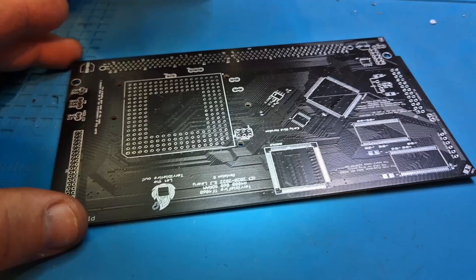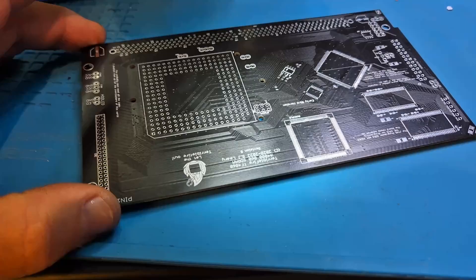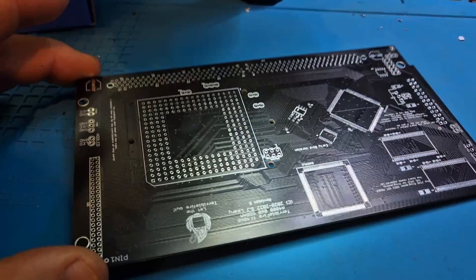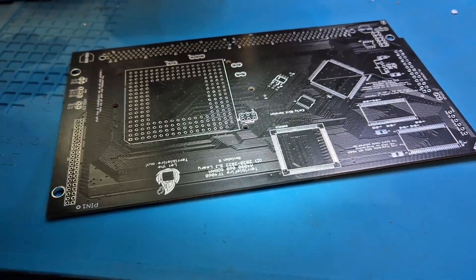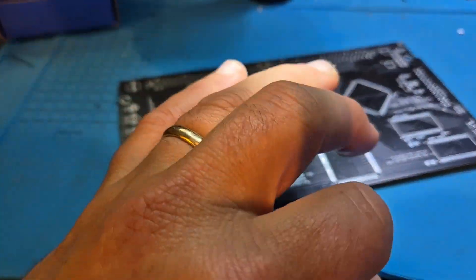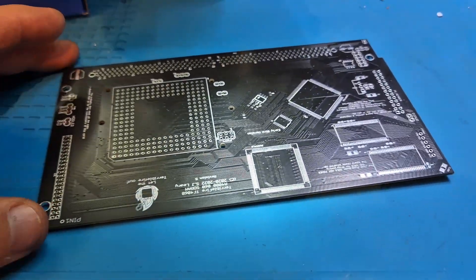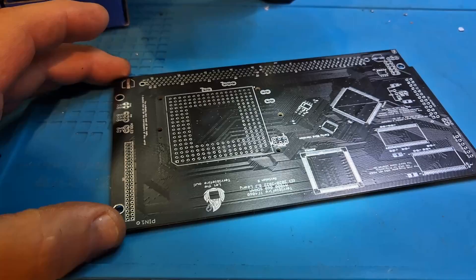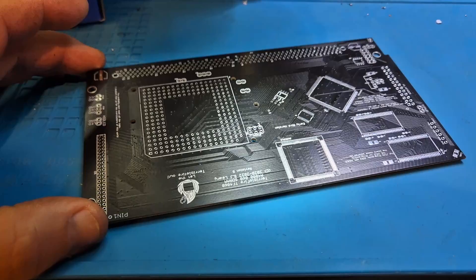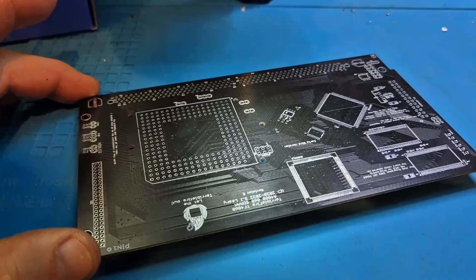Alright folks, today on the bench we have a TF4060 accelerator card. It's one of the many accelerator cards done by Terrible Fire, and this is his latest. It's pretty much just finished — the production firmware is just done. I've known Steven for a while and he's been working on this pretty much ever since I've known him. He'll admit this was his toughest card so far.